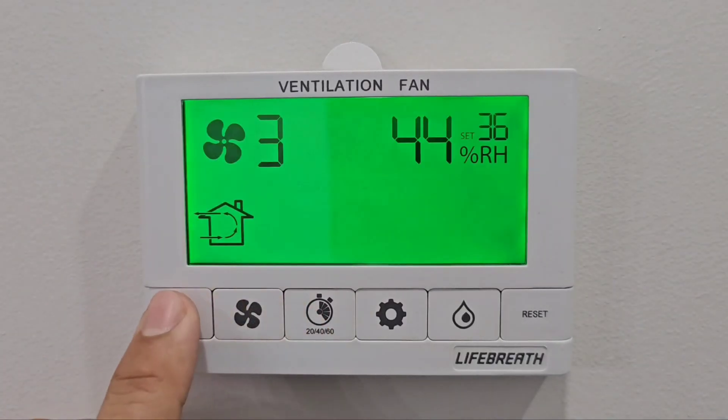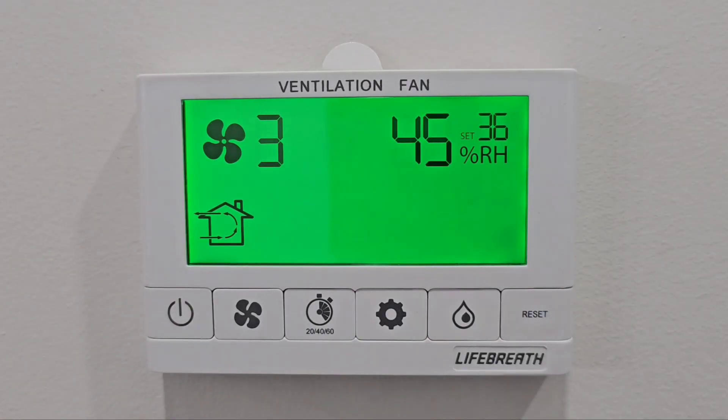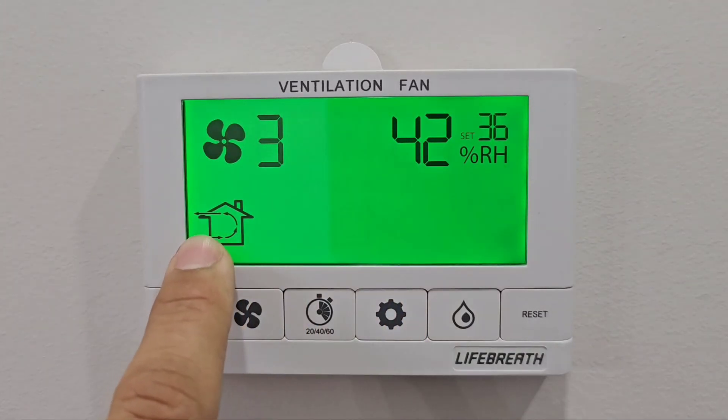But if the moisture is getting mixed back into the air, you can use the continuous ventilation setting. This keeps ventilation continuously going 24/7 until you turn it off, and it will reduce the relative humidity of the house.